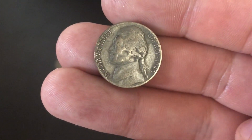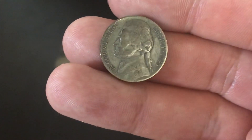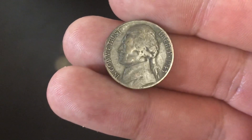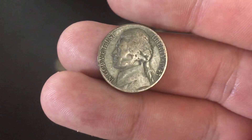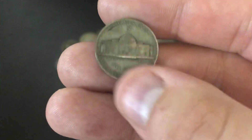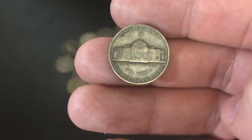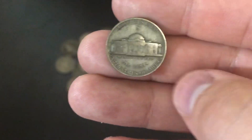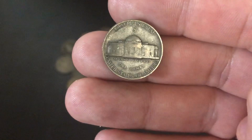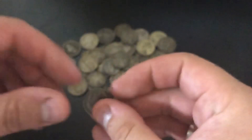With silver spot price a little over $17, these are worth about 97 cents per war nickel. They also have over 50% copper, worth about a penny in copper, so including that they're about 98 cents per war nickel. The price of war nickels moves directly with silver spot price, and they're usually right around spot to buy and sell.